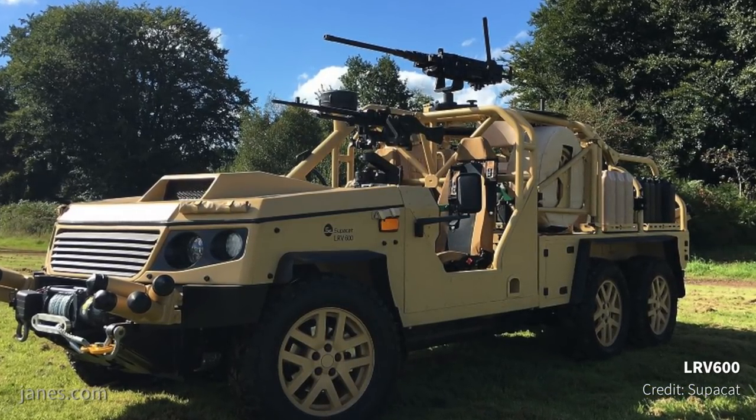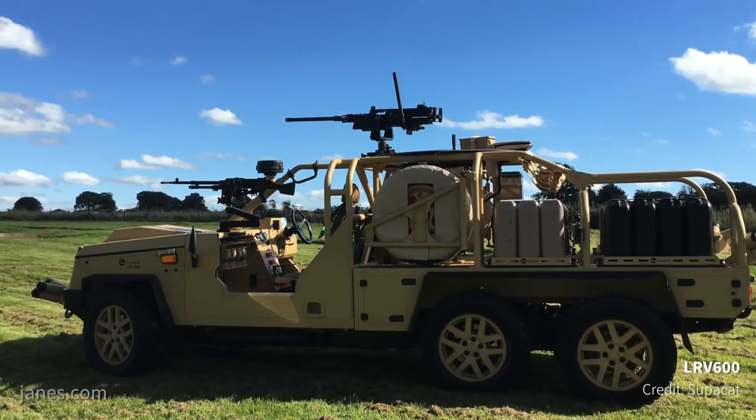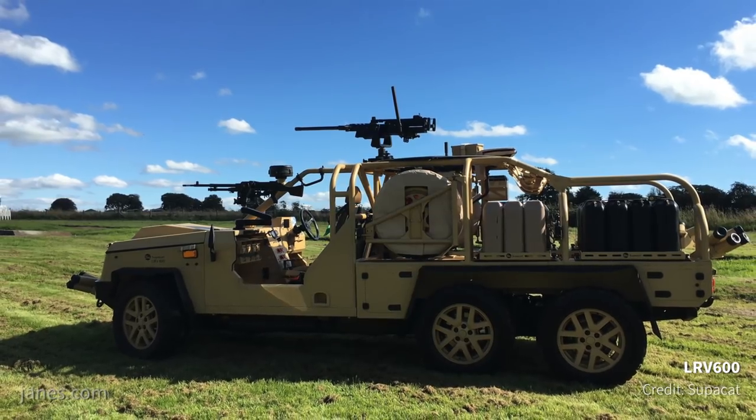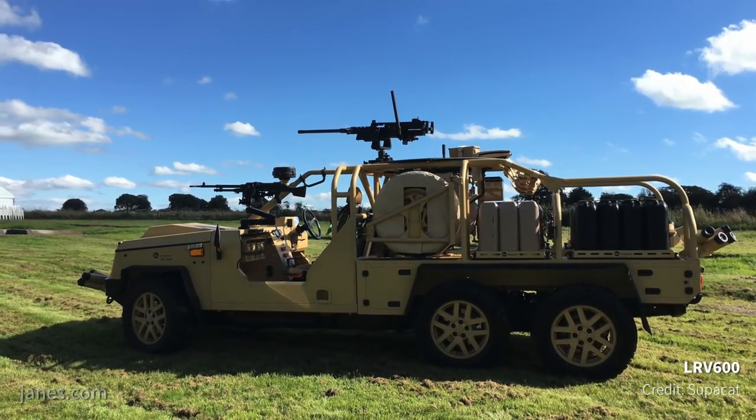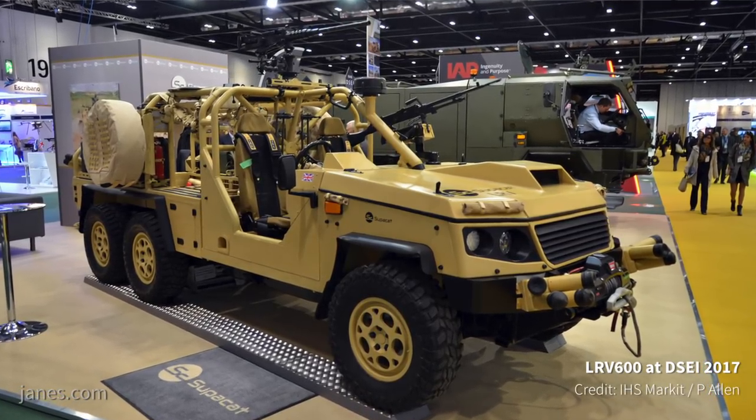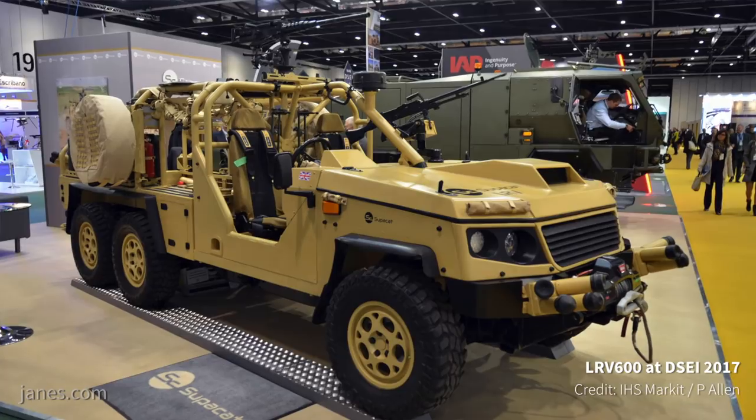Currently in its 4x4 format, it weighs about 2.5 to 2.7 tonnes, giving it a payload of about one and a half tonnes. With the third axle fitted, that gives you another 800 kilos of payload, which can increase the range if you need to carry more fuel, water and other supplies.